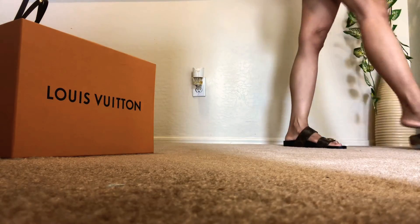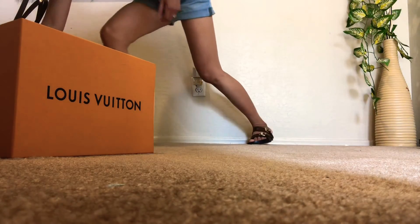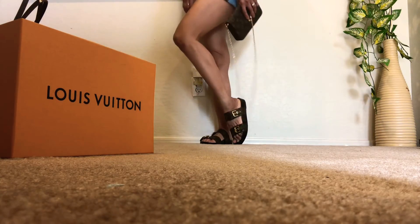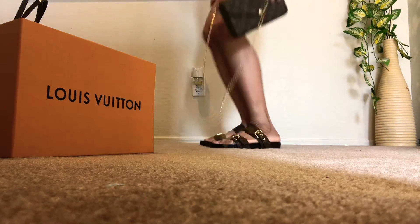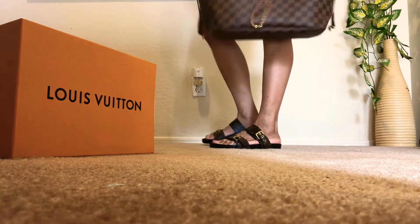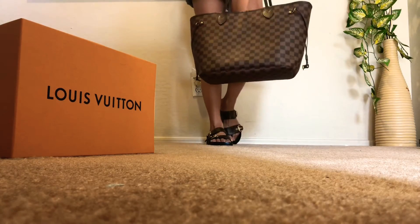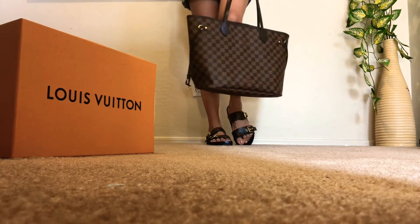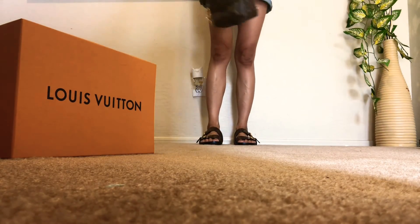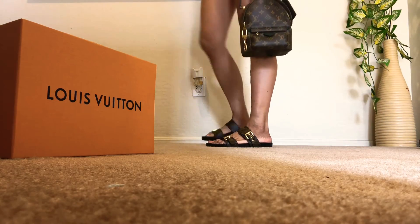I've noticed that when you wear the Bom Dia Mule with LV monogram bags, they complement each other. For example, with the Feliz — they look great together. If you have the Neverfull, it's kind of amazing how well they go together. And lastly, with the Palm Springs backpack, same thing — they all complement each other.